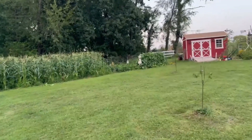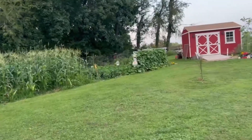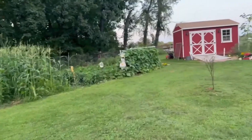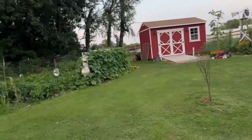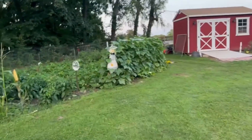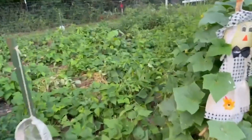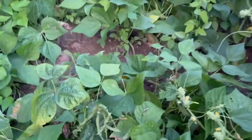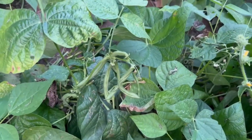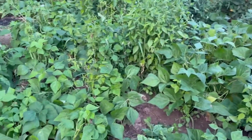It's about quarter to eight and I'm going to come out here and pick some green beans. Cordell is over there raising heck because I came out — he probably thinks I'm going to give him a treat. I've got to get these beans picked before tomorrow and I know I have quite a few. I don't like to pick them until the night before because then they're not fresh, so I better get going.